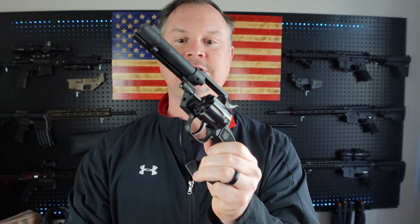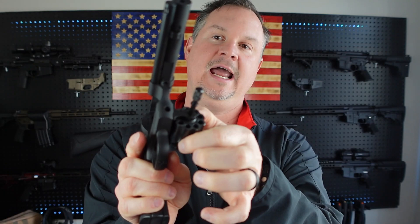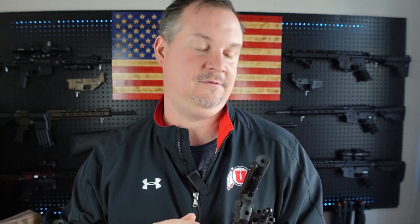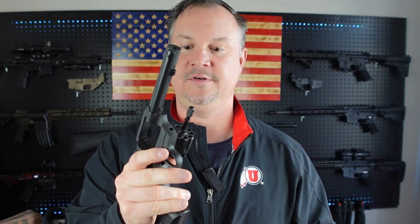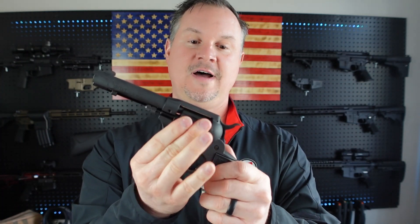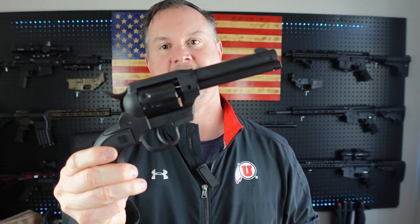If you want to change this cylinder out and go to a 22 Mag, there's simply a little push pin in here that you depress and the cylinder comes out — you put your new one in. But I do want to warn you: be careful when you depress this pin, be sure you put your finger over it. As many of you know who build your own ARs or guns, when you've got a spring-loaded pin, that thing can fly to the moon if you're not careful. I've probably got pins in every cushion around the studio from not paying attention.